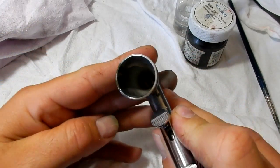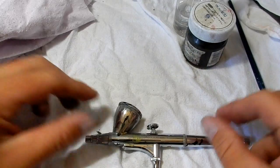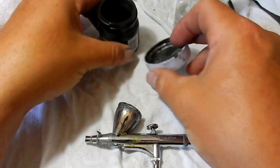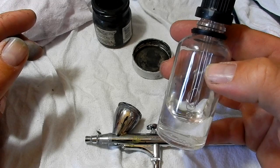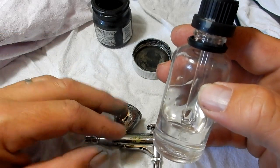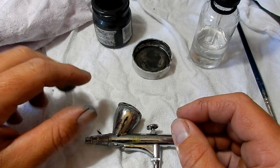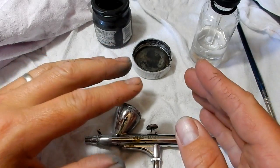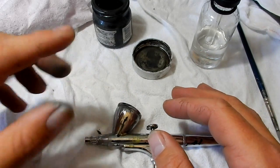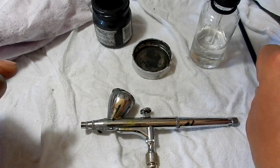All you need is your airbrush that you've been using — as you can see I've been painting with a bit of green lacquer paint. I've got an old jar here for used thinners, and I've got some fresh thinners here. This depends on what type of paint you're using. I've been using lacquer paint so these are lacquer thinners. If you're using an acrylic, I'd suggest using something like a Windex window cleaner that has ammonia in it — that'll help clean it out better. In this case we'll be cleaning after using lacquer paint.